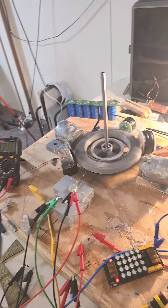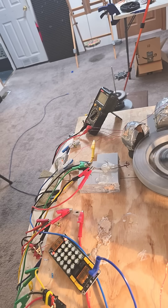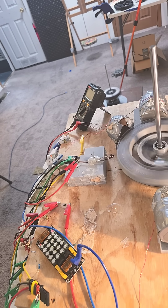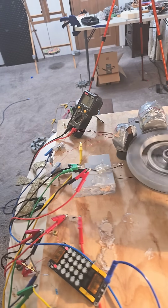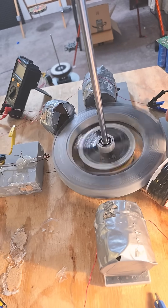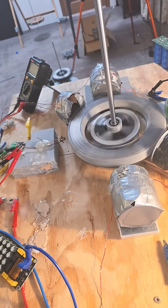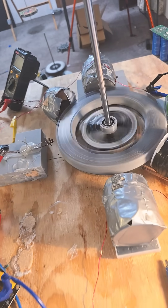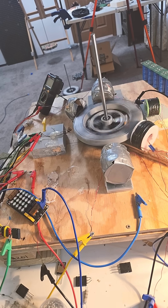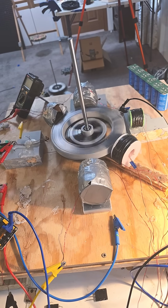What I've just showed you is the second motor running on the juice of the first motor. Awesome, our draw is really high, but it's about 500 milliamps, 570.